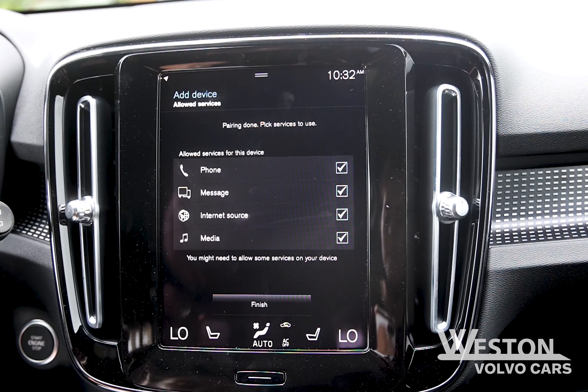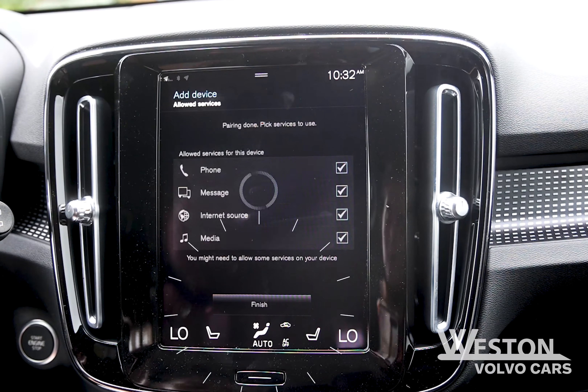Your Volvo will ask you what service you want to be used. Once you are done, you can click finish.